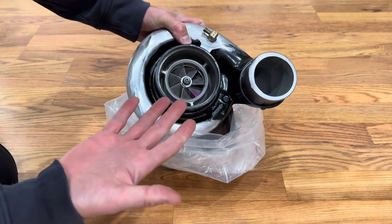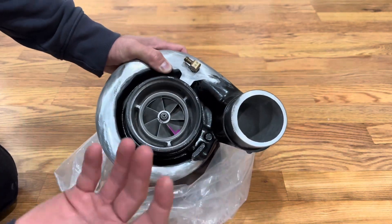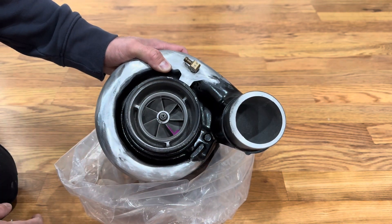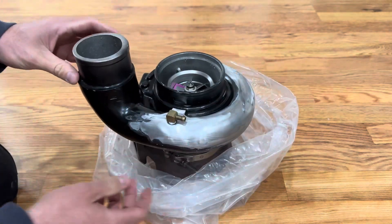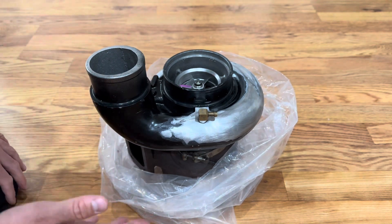Seriously, thanks again Bradley. He did this just out of the kindness of his heart. He reached out and said let's take a look at it again. I sent it on back to him and he got it back to me on a kind of a fun deadline that I've got coming up, and I really appreciate that.